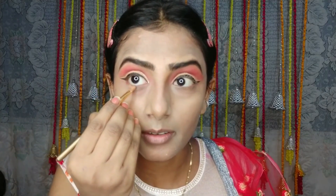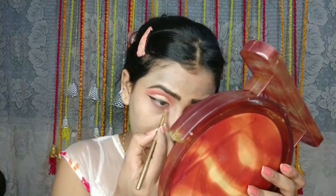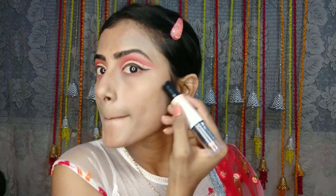Now I will apply shadow and dab with the beauty blender, then lock with loose powder. I will put brown and yellow. I will apply the purple color and brush my face. Then I will apply a blush and a highlighter.